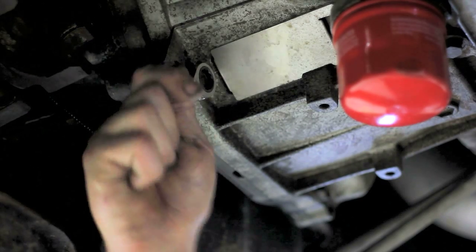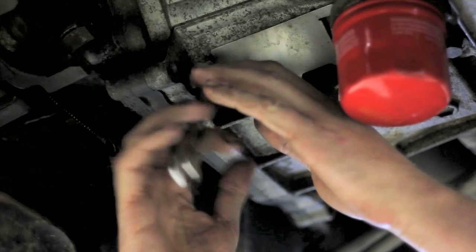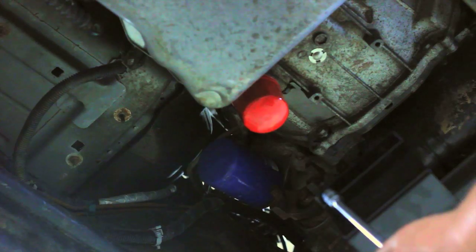Next, loosen the bell housing bolt directly in front of the filter that lines up with the tin shield in the bell housing. We only need to loosen it about a quarter inch, not completely remove it.